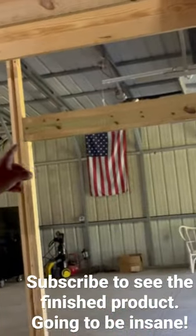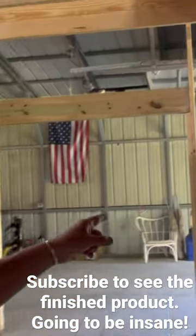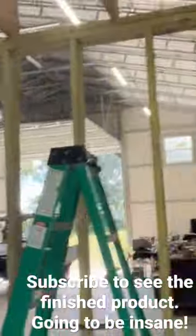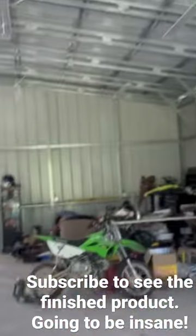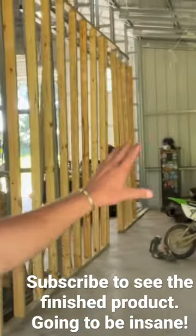Coming over to this section right here, as you guys can see, he framed out the section for the walk-in door right here. We're going to have French doors right here going into the race room. The race room is where we're going to do some real nice slick finish epoxy and have a nice workbench.